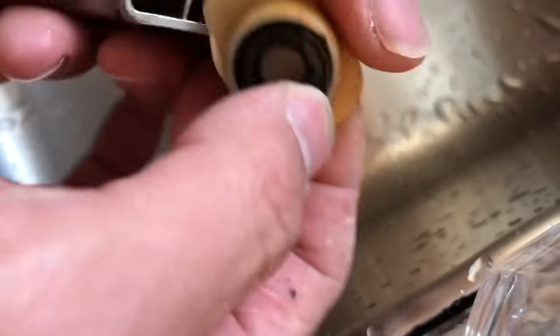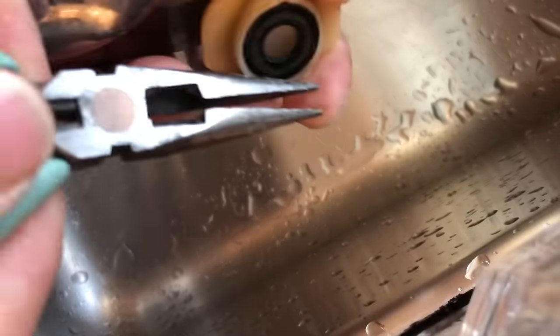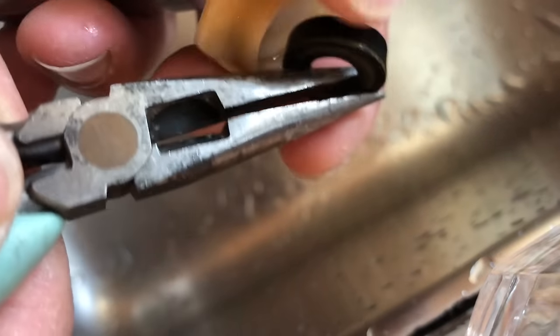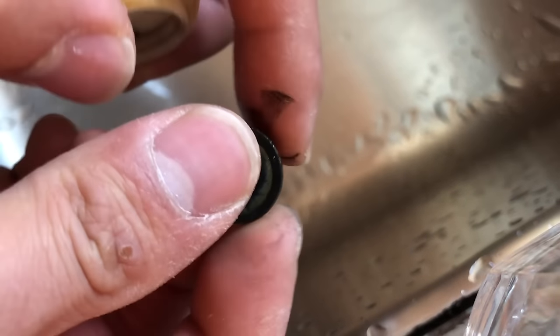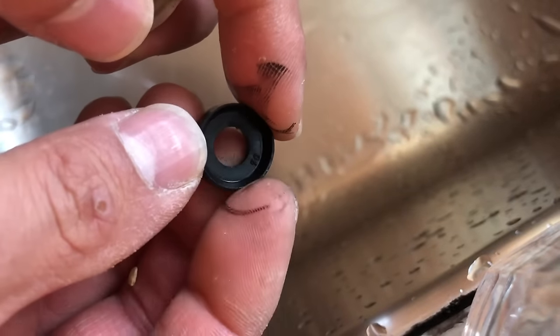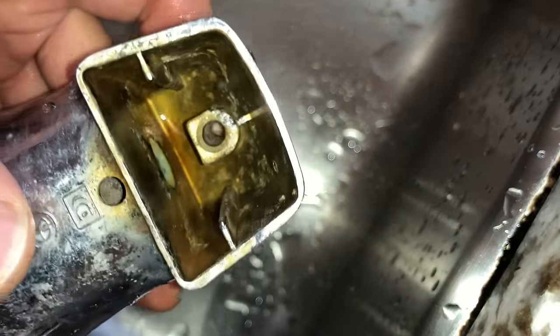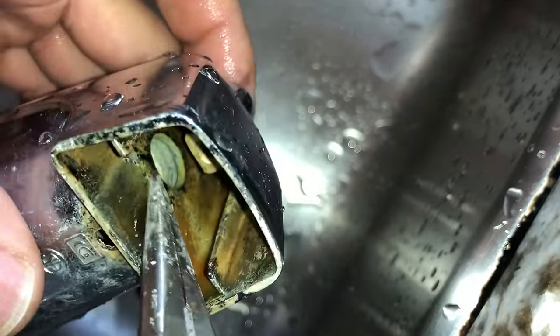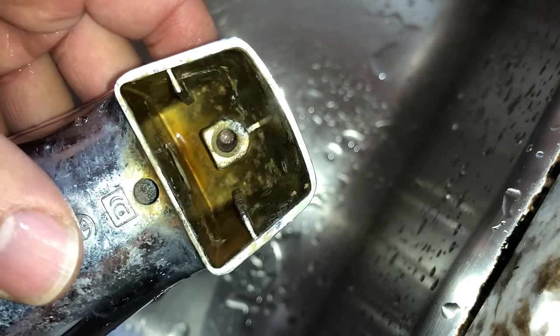We'll take a look inside the tub spout in a little bit, but first let's check out the washer — it looks fine, maybe it just needs a little bit of cleaning. When we look inside the tub spout you can see a lot of mineral deposit, and the surface isn't flat.